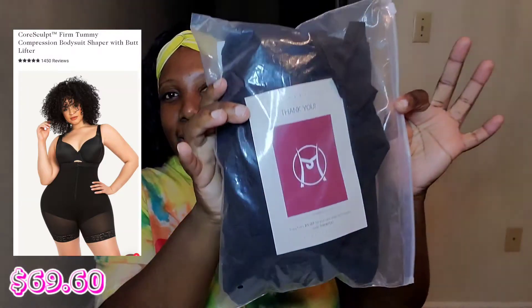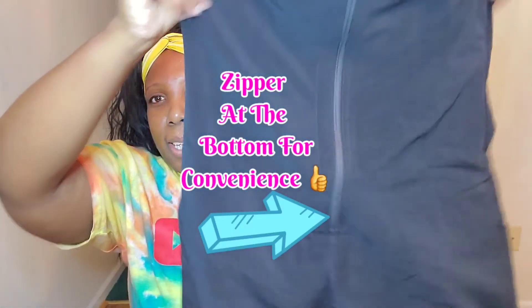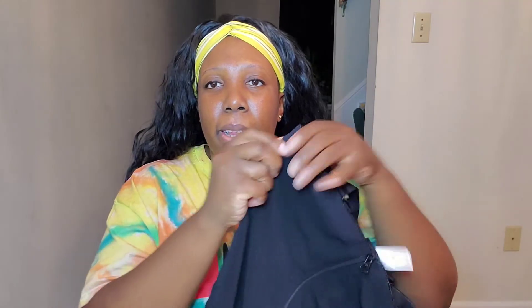My first shaper is the Core Sculpt Firm Tummy Compression Bodysuit Shaper with Butt Lifter. Their sizes range from extra small to 6XL. I checked the sizing chart, took my measurements, and it told me to get a 3X.